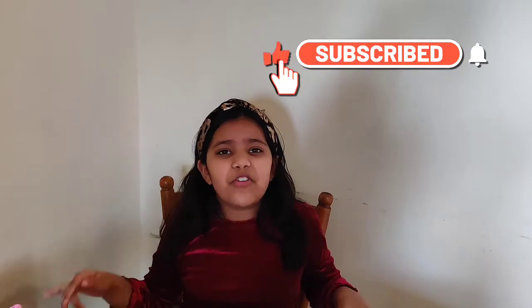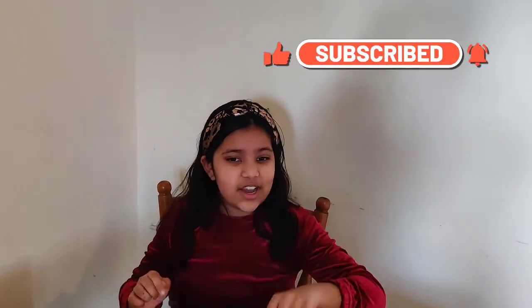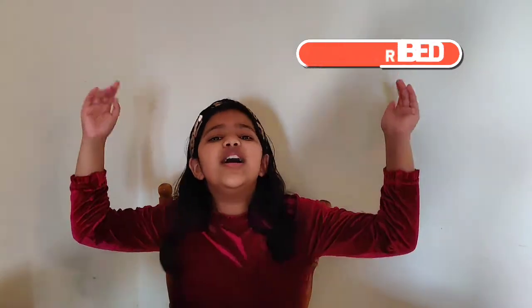I hope you liked my experiment! If you do, don't forget to like, share, and subscribe to our channel, and also try this fun experiment at home. Ring the notification bell so you don't miss any of our new fantastic super duper fun videos, and until our next video, we'll see you guys next time — goodbye, bye!